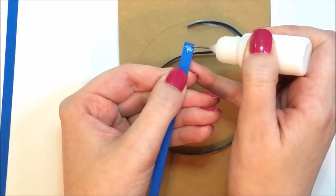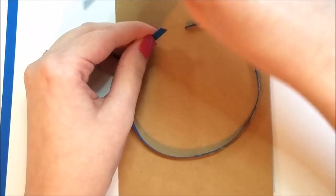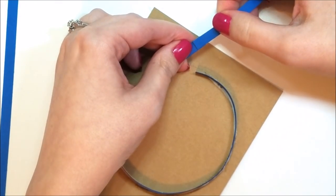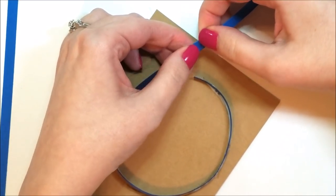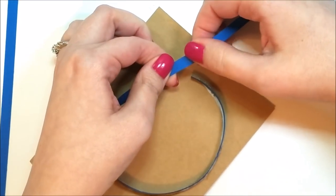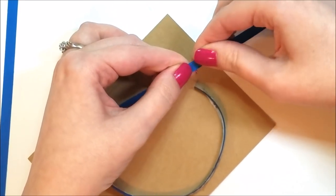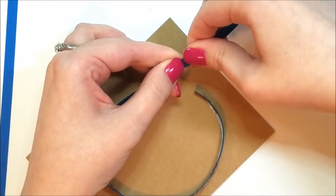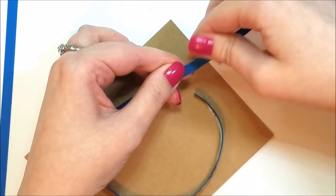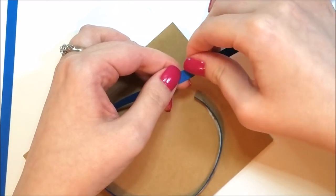If your paper is a little bit too short to make a complete circle, just glue a little bit onto the end so you have some excess, and then you can cut away what you don't need so you have a complete circle that'll meet up. So if you ever have that problem or don't have a piece that's long enough, just go ahead and glue that into place.